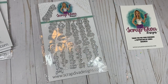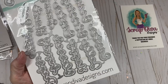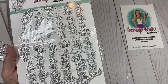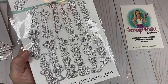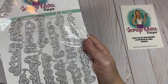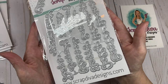Last but not least, we have the Easter Spring Words die set. These have layering pieces behind the words. The words you get are: Happy Easter, Egg Hunt, Chick, Peeps, Bunny, Jelly Beans, Blessed, Spring, Easter Blessings, and Faith. So you get lots of Easter words, though Blessed, Faith, and Blessings can also be used any time of the year. This is a great die set to have in your collection.